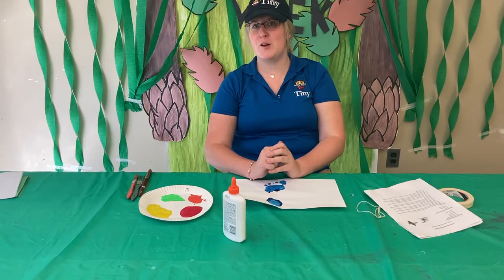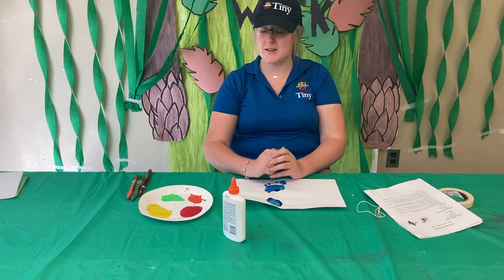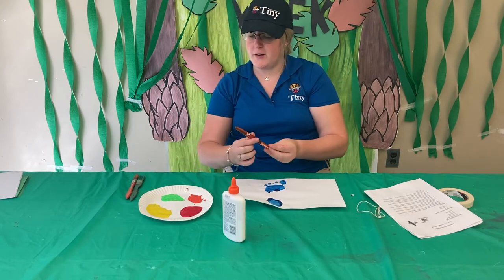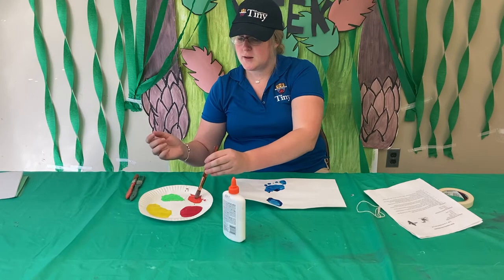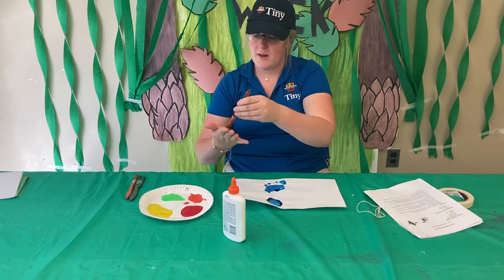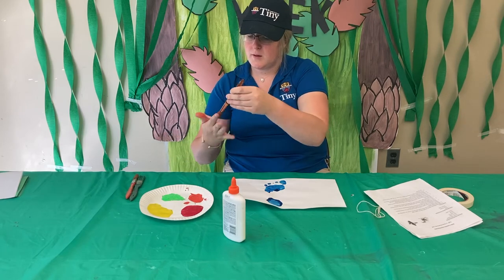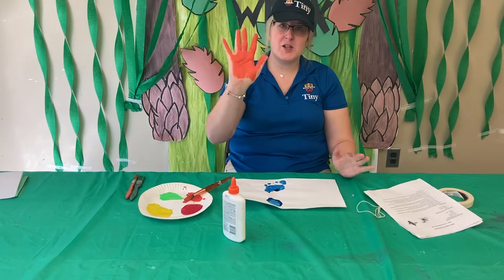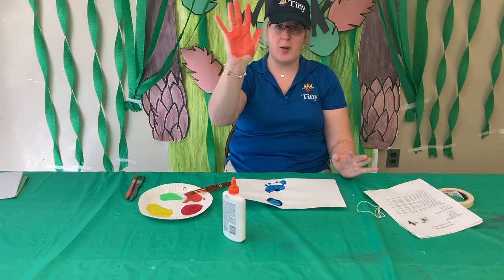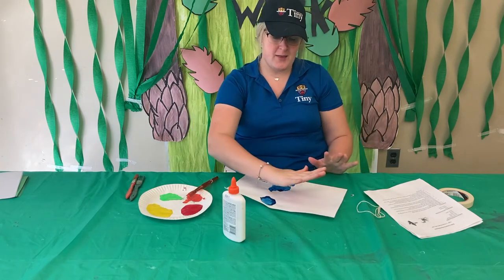Next it's time for you to make your feathers. You're going to paint your hand — I'm going to choose orange for the first color. Make sure you have the majority of your palm covered with paint and now you're ready to paint the feathers.